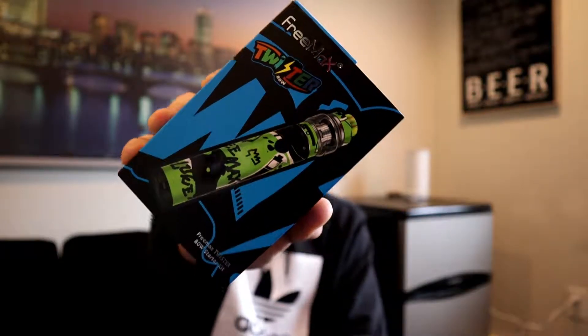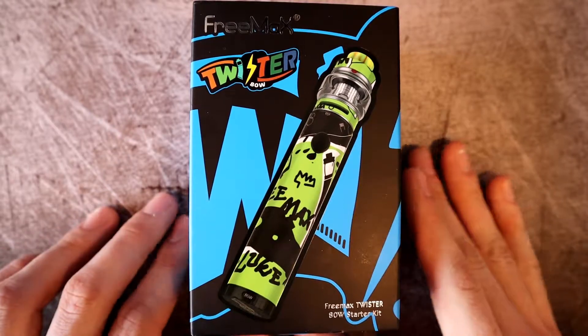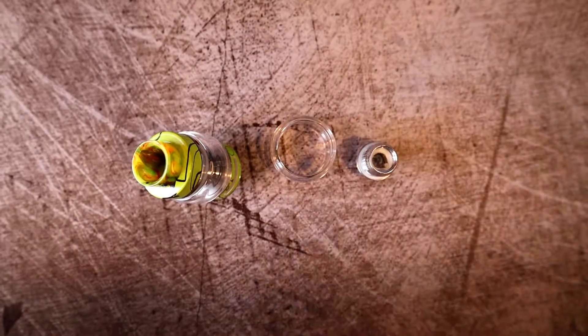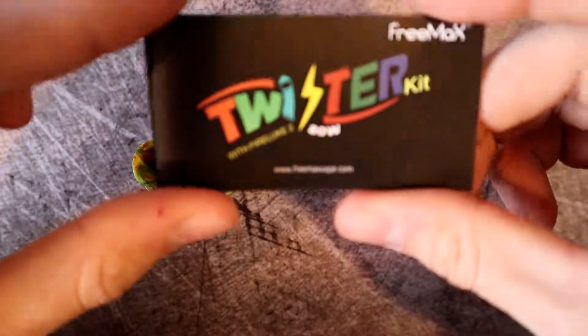Here's the packaging the Twister Kit came in by Freemax. It's an exterior sleeve, and inside that sleeve you get your Twister mod and your Fire Luke 2 tank. Also inside the packaging you'll get a micro USB for charging, a bag of O-rings, user manual, warning card, and a warranty card.